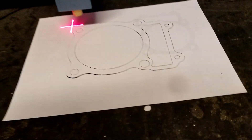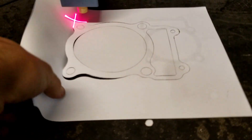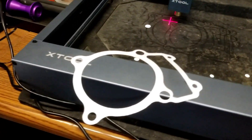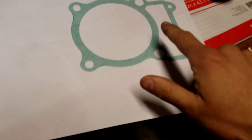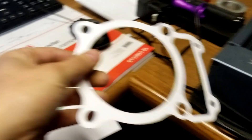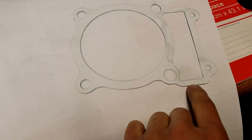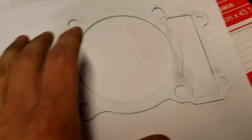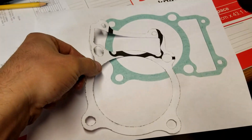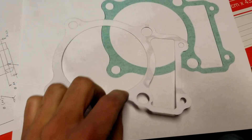Let's go ahead and get this off of here. A couple of nubbies holding it on. I forgot the actual gasket, but I do have the original scanned image and this is going to be pretty close. I had to scale it a little bit. I'm going to take this home and see how this looks compared to the original gasket.